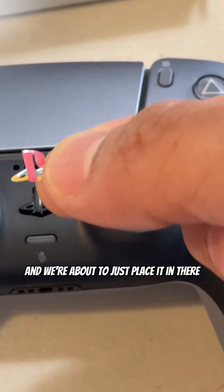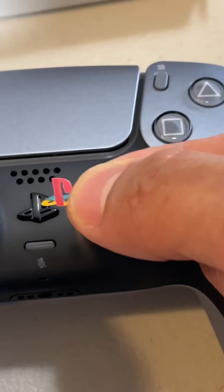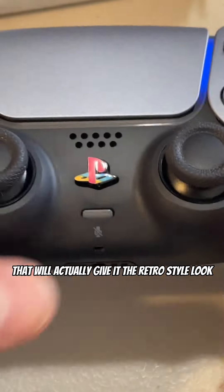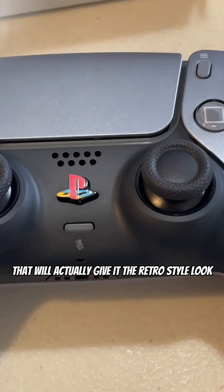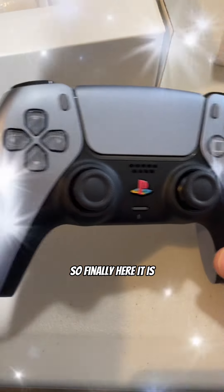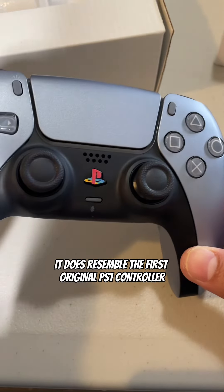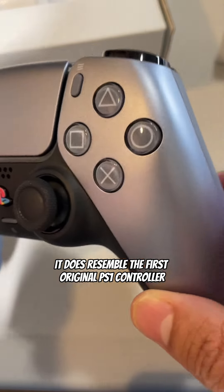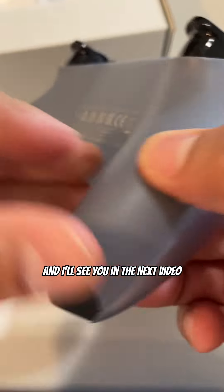I just peeled the sticker and we're about to place it in there — get ready for the moment that will give it the retro style look we've been waiting for. Finally, here it is, and as you can see it does resemble the first original PS1 controller. Thank you guys for watching, and I'll see you in the next video.